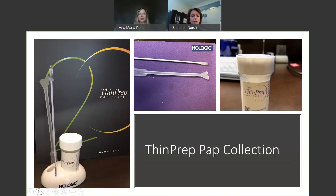Your endocervical brush stays the same, and as I just mentioned, we're moving away from the slide, the mailer, and the spray fixative into a liquid vial, which will give the cells immediate fixation and have a stability of six weeks.